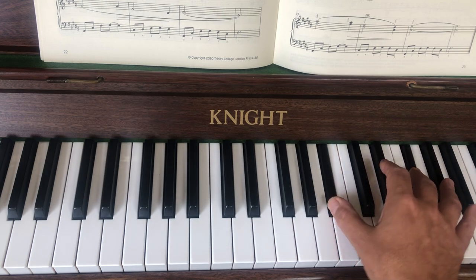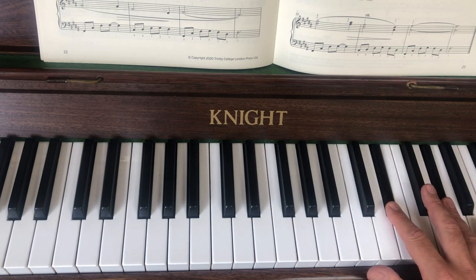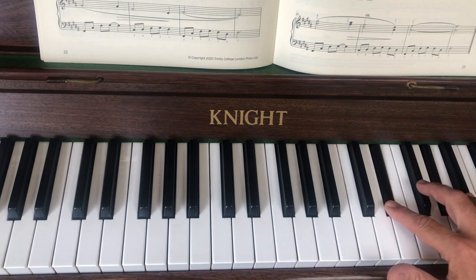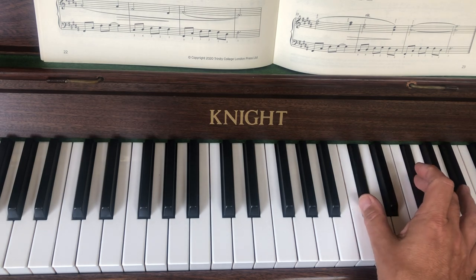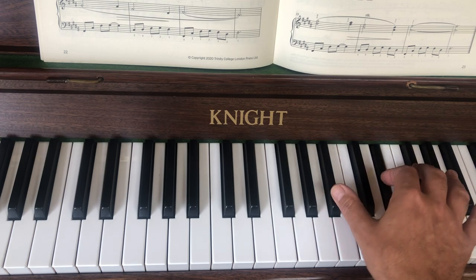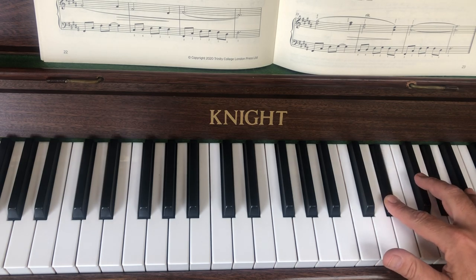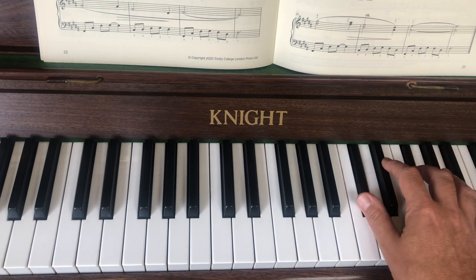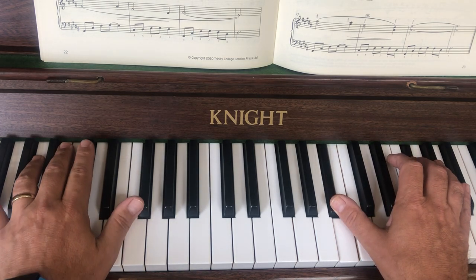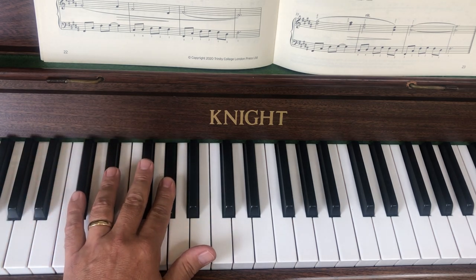I'll show you that again — it's fiddly. So this is from bar 33. It goes two and four — not two and four like that, two and four like that. Now two and four, three and five, one and three. Drop your thumb. One and two, one and three. The left hand bit is the same as before.